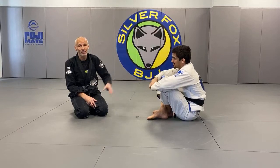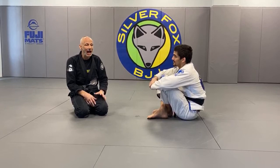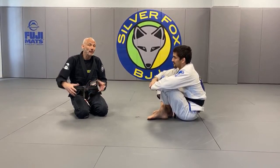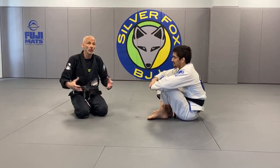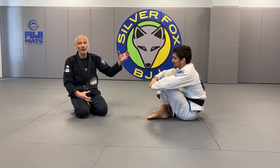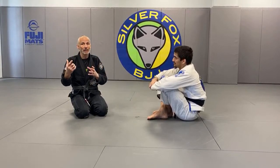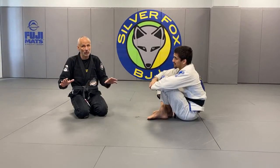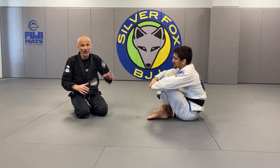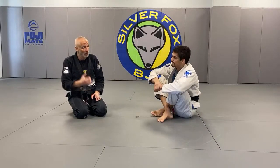Make them do the effort. Generally speaking, I'm going to work my game to make my position more secure. As he's trying to escape, don't forget — if he turns you, he's exposing his neck. So let him do the work for you. Don't dismount on your own; make him put the effort in because it makes your submission a little bit more efficient.